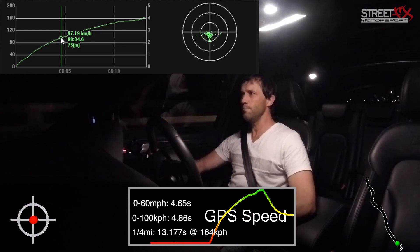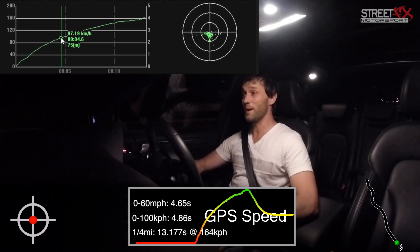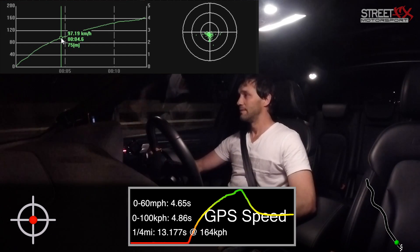13.1 seconds quarter mile. I wasn't expecting that. Wow.